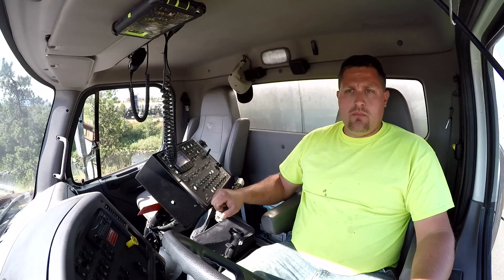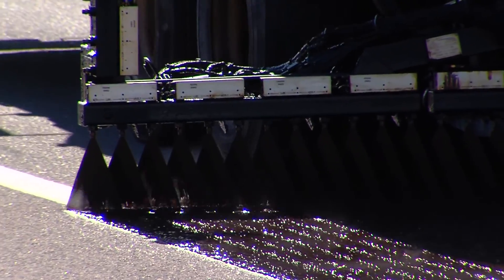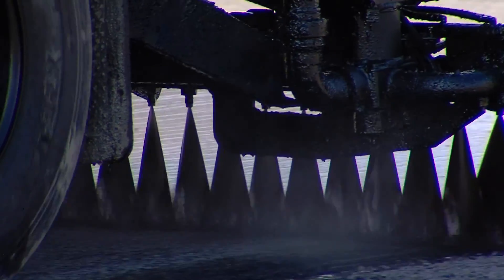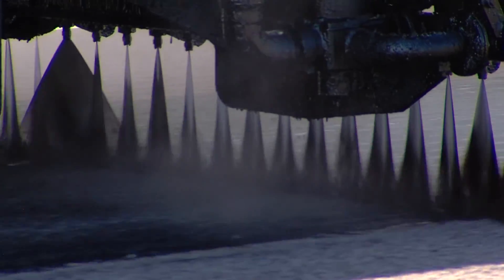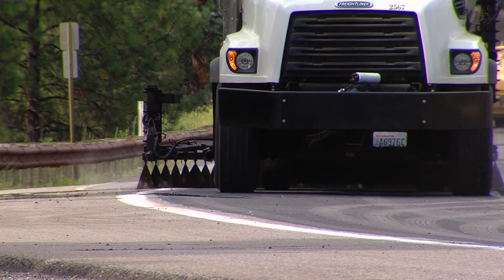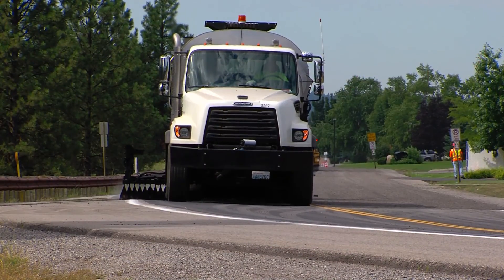The crew will come out, they'll sweep the pavement. Once it's swept, they'll put an oil down. That oil is where we put our chips — it's an emulsion. The emulsion is a mixture — it's actually a phenomenon because water and oil don't mix, but because of emulsifying agents mixed with it, it does allow it to mix. So it's fluid enough that you can put down a nice layer on the pavement. As the water evaporates, it leaves a sticky surface and that's what we put the chips on top of.